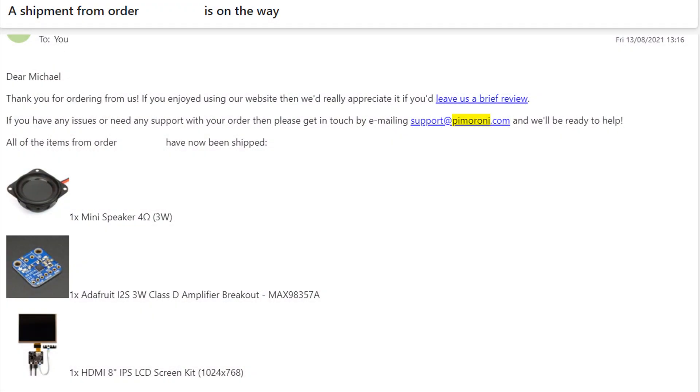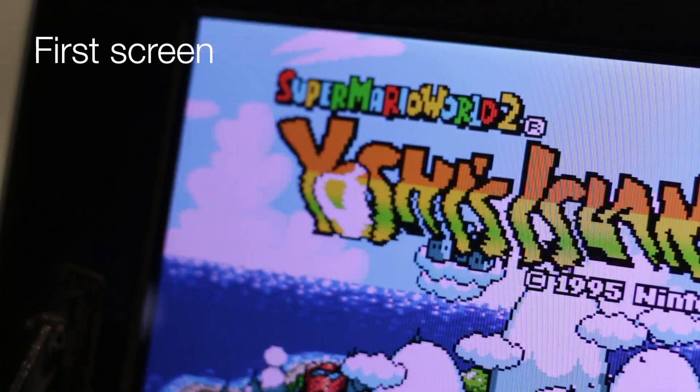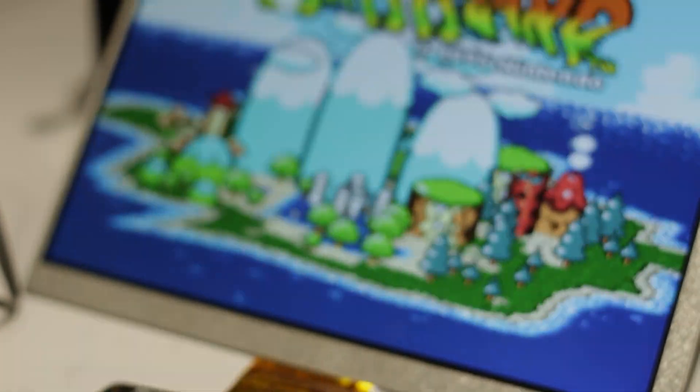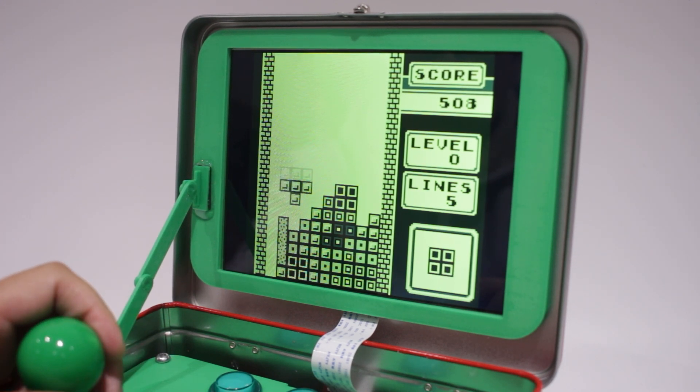I bought these parts a while ago, back in 2021 to be precise, and obviously ran out of warranty. I did find some issues with the screen, but the guys at Pimoroni were extremely helpful in replacing the screen and board, so just a quick shout out to them — thanks a lot guys. And lastly, the sound. I think it would have been better to have some sort of volume control to manage the volume, as it's pretty loud.